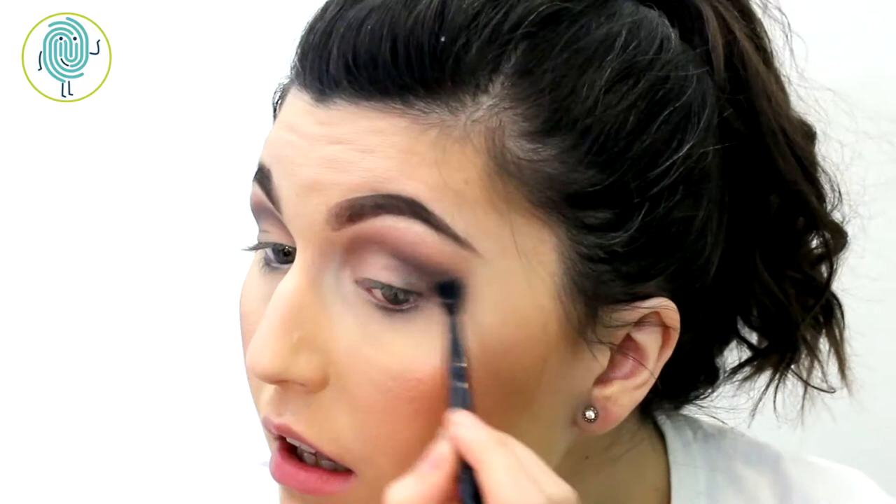To really deepen that outer corner I'm going to go in with gray 106. I'm just going to use a clean fluffy brush to really blend that out. I want to bring in a little bit more warmth and color to the outer section of my eyelid so I'm going to go back in with cocoa 103.